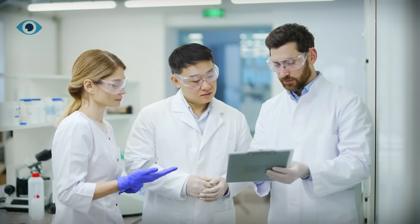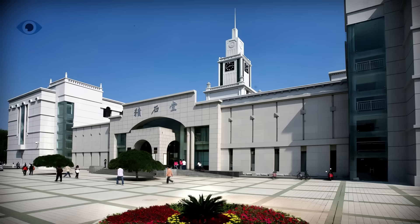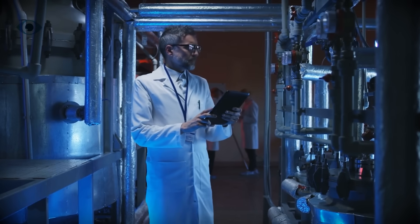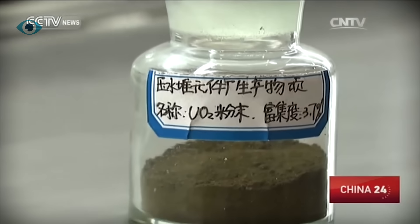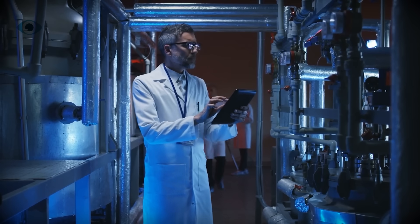But now, scientists at North China Electric Power University and Lanzhou University have developed a game-changing technique. Their method increases uranium extraction efficiency by a staggering 20 times compared to previous approaches.